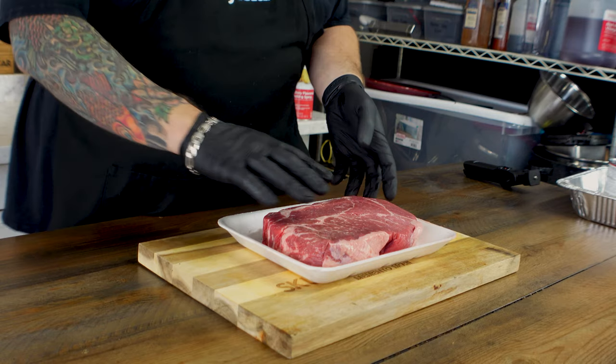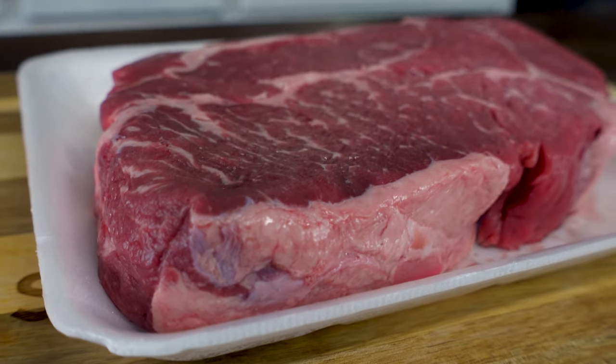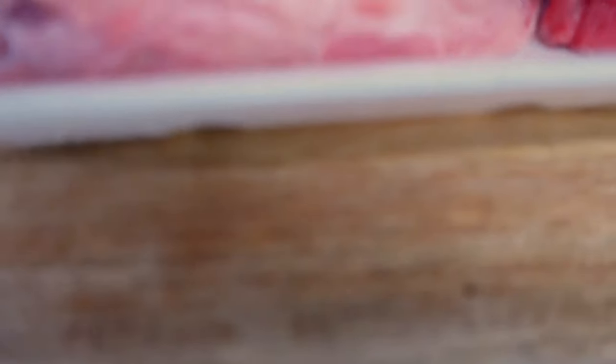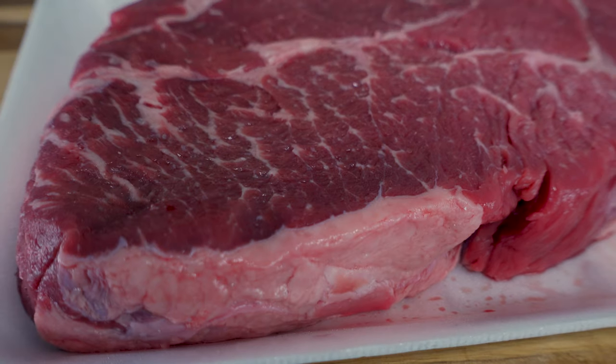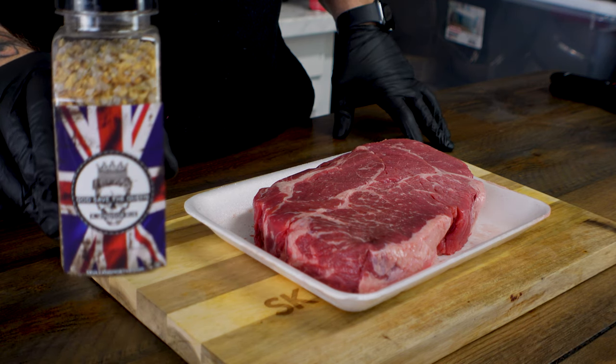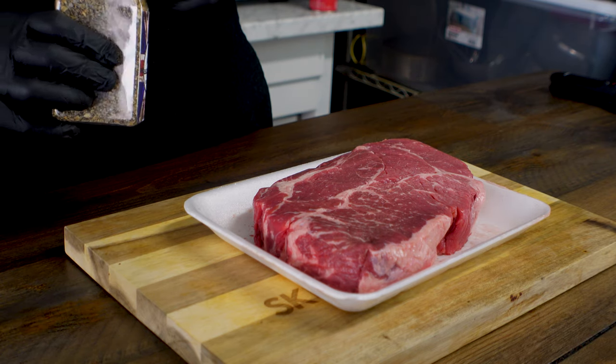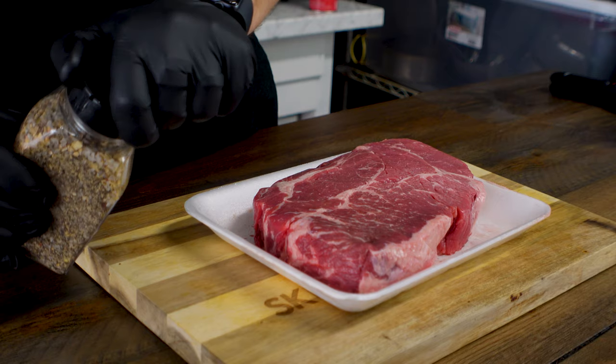First things first, we've got a delicious looking chuck roast here. As you can tell it's got good intermuscular fat. What we're going to do is hit it with our brand new rub — God Save the Queen, it's a Windsor rub, it's perfect for any steak, beef, anything really. Pop this bad boy open.